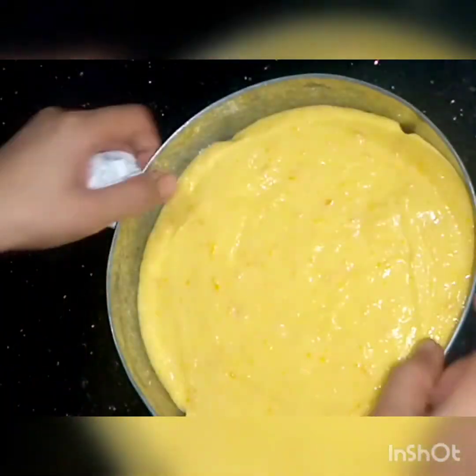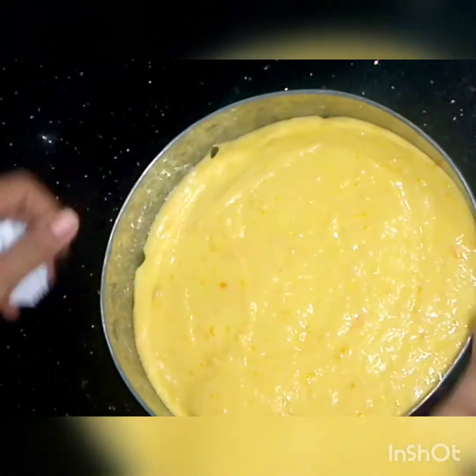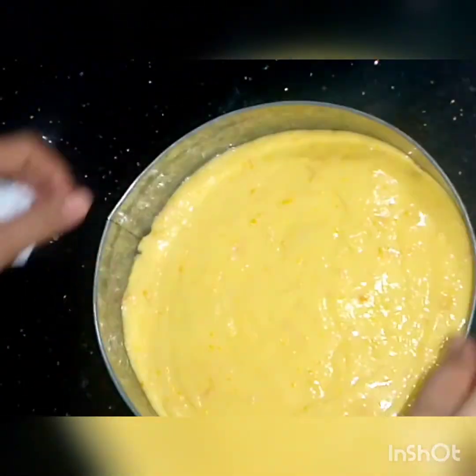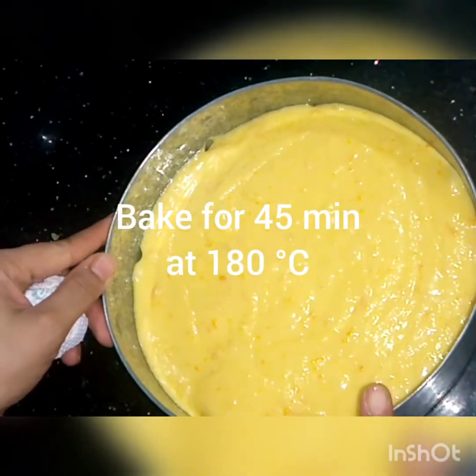We will make it like this, shape it well, and bake it at 180 degrees for 45 minutes.